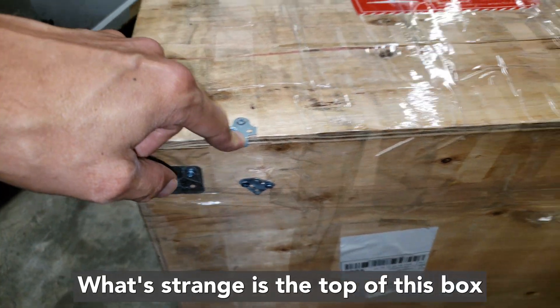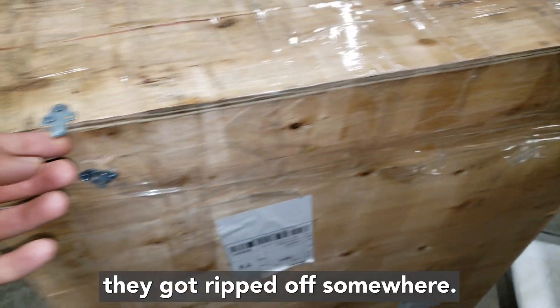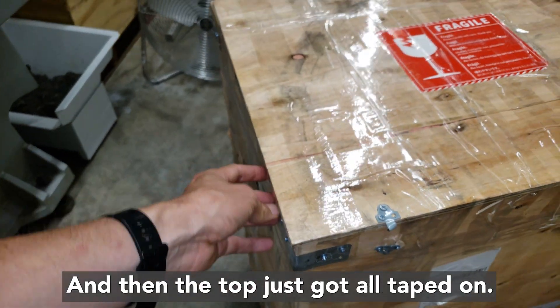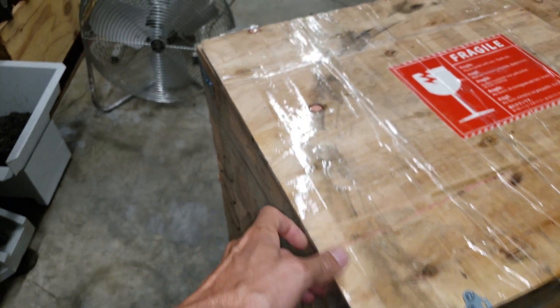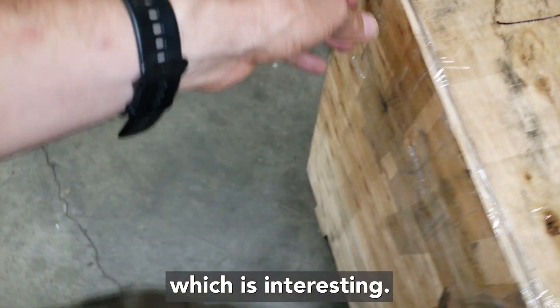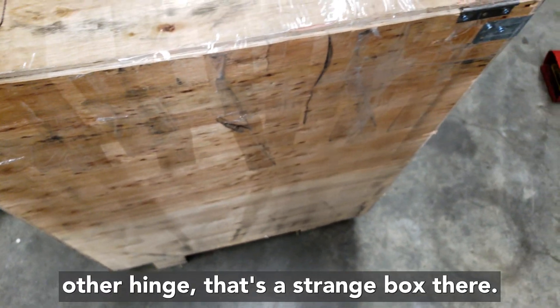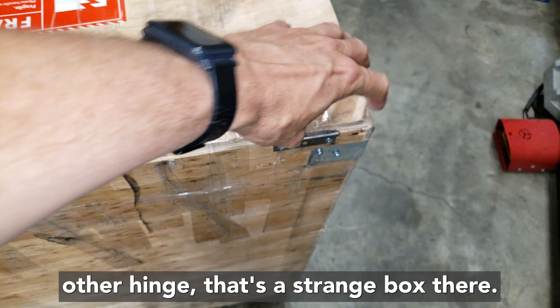What's strange is the top of this box is held on with latches that look like they got ripped off somewhere, and then the top just got all taped on. There are actually hinges on the back too, which is interesting — there's one hinge but I don't know what happened to the other. That's a strange box.